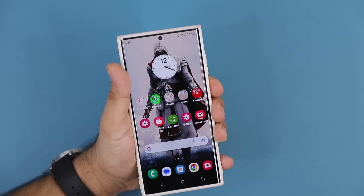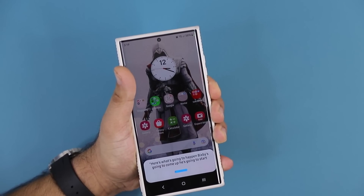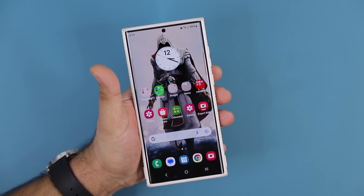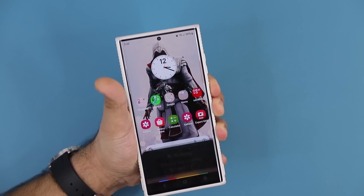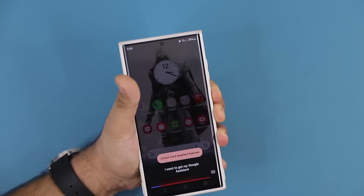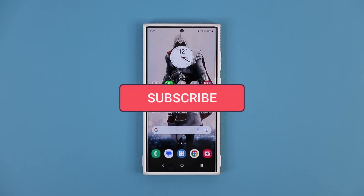So if I press and hold this button right now, here's what's going to happen. Bixby is going to come up, it's going to start to take your voice input and all that stuff. But it's far from accurate compared to the Google Assistant. We're going to turn it into this — when I press and hold the button, I'm going to get my Google Assistant, and that's going to get me the best results from a voice assistant. So let's dive in and get started right away.